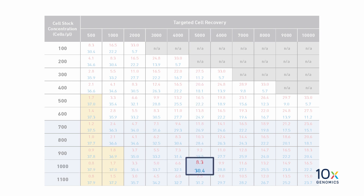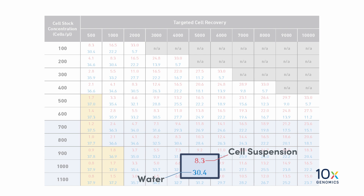As a result, we need to load 30.4 microliters of water and 8.3 microliters of cell suspension into the master mix.